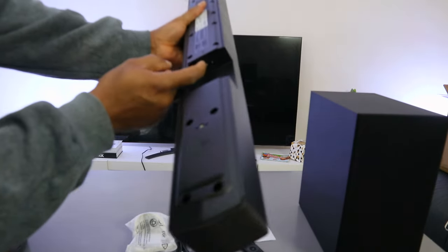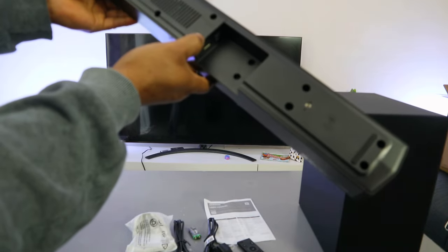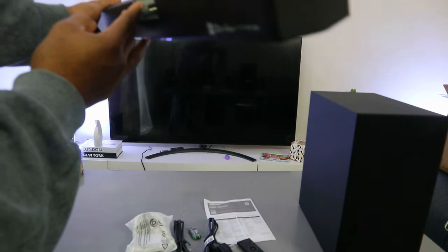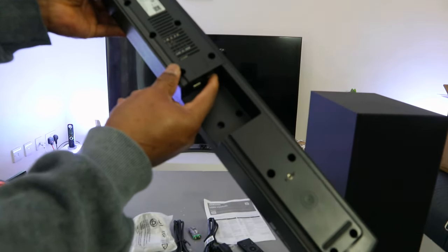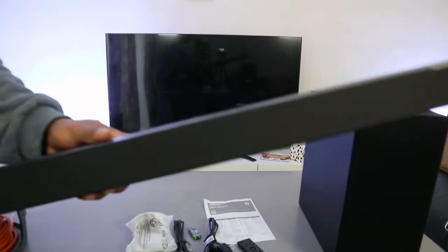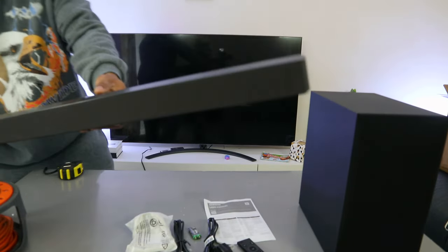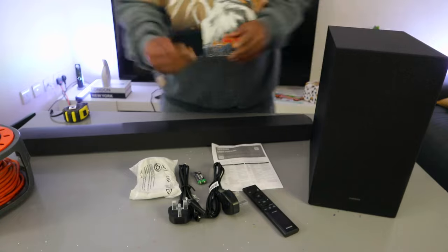The power cable goes in where it says 'power.' On this end you have digital audio in and USB. So the ports are: digital audio in for the optical cable, USB, and the power cable connection. You can connect this soundbar via HDMI cable, optical cable, Bluetooth, or USB.